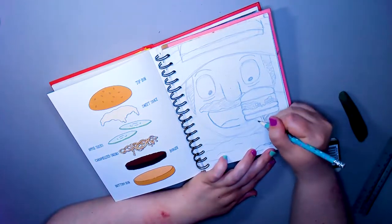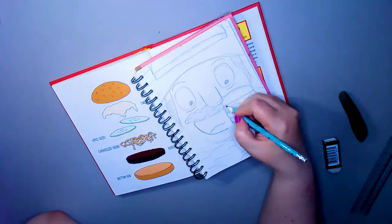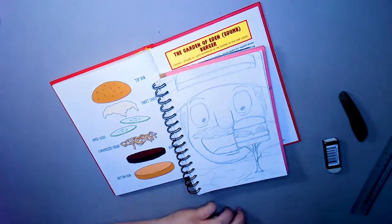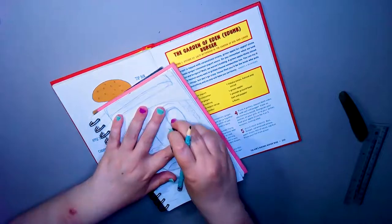I don't like drawing caramelized onions, I've got to say. They just put me off. They look like origami worms.